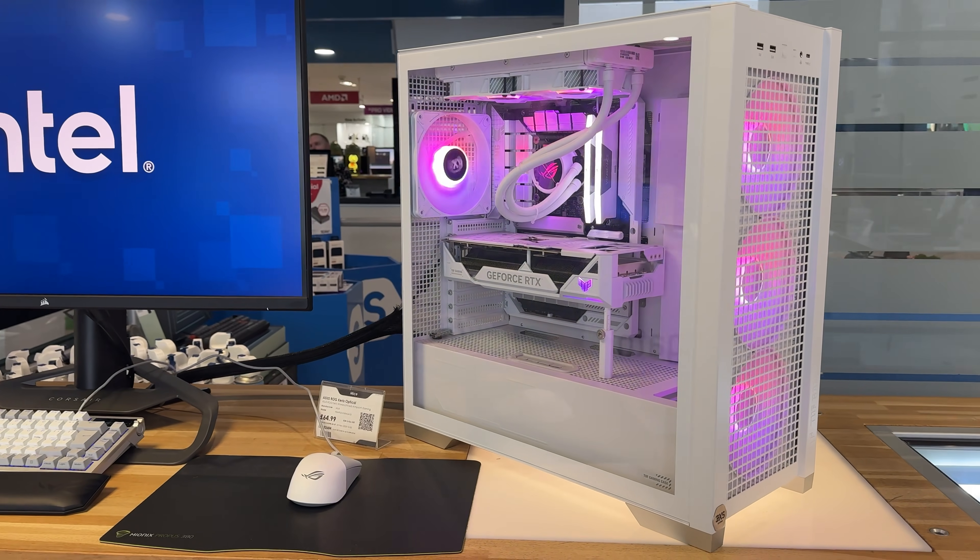And you can get these in several different flavors. You can either buy the pre-built straight out, you can even pay to watch them build it on the live stream, or like I'm about to do, you can just come down and build it yourself.